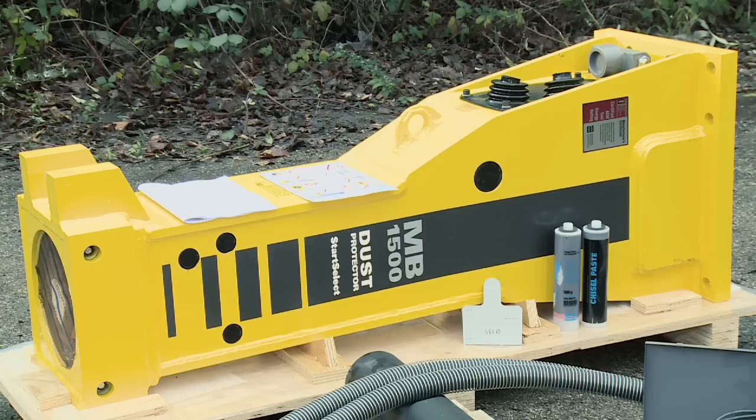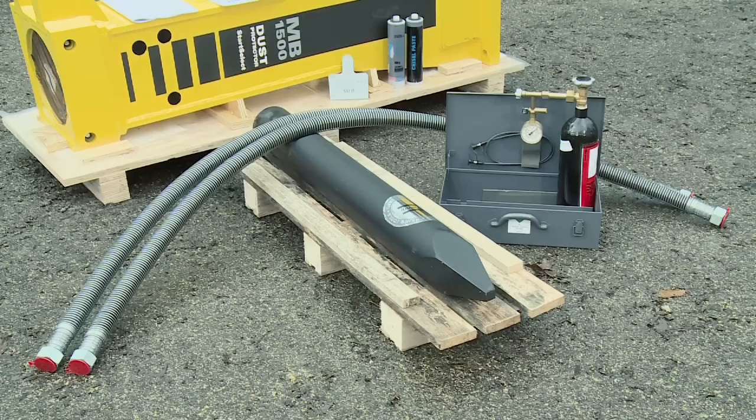The hydraulic breaker is delivered standard with a spare parts list, operating manual, CE declaration of conformity, a test gauge for the lower wear bush, and two cartridges of chisel paste for the Conti Lube 2. Working tool, connection hoses, and the service box belong to the accessories and must be ordered according to the respective requirements.